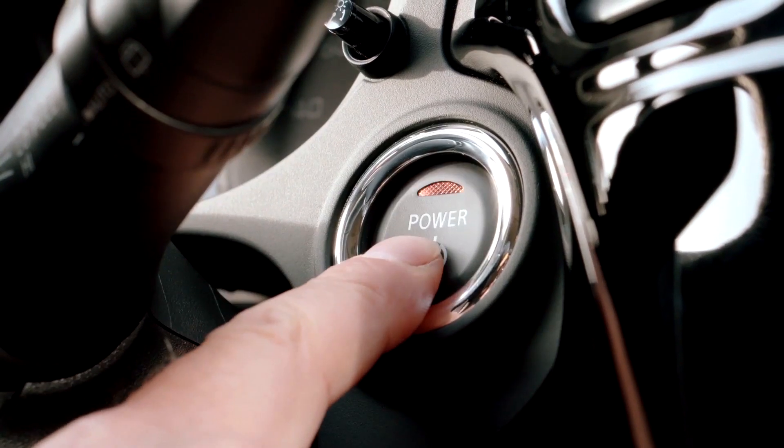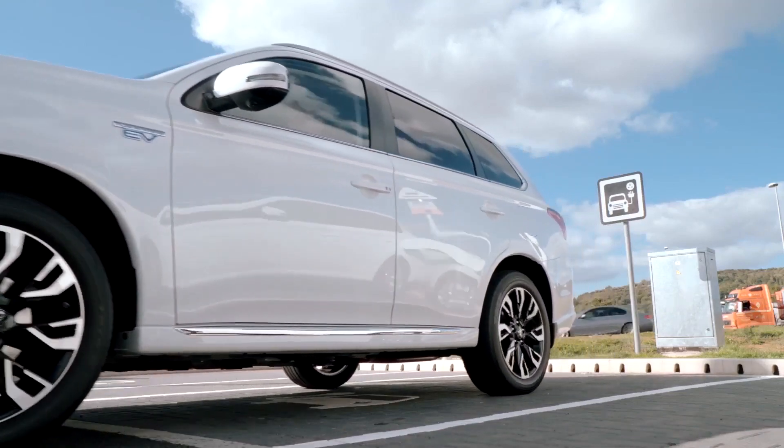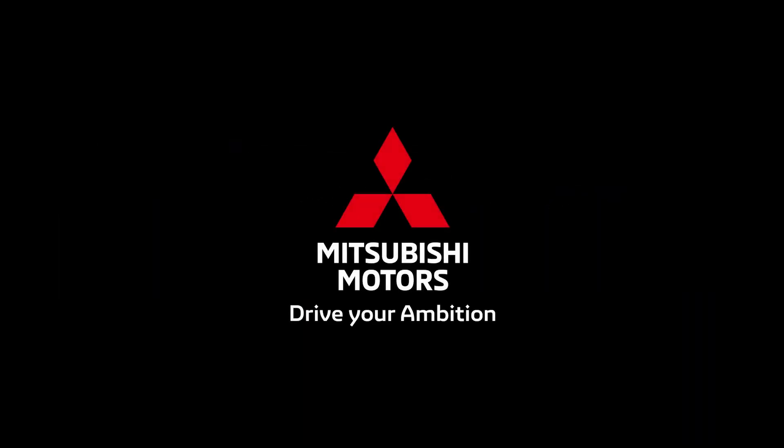Quick charging should be used in conjunction with regular charging to ensure the main traction battery is kept in prime condition. Drive your ambition. Mitsubishi Motors.